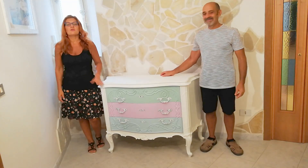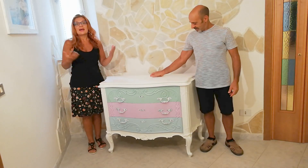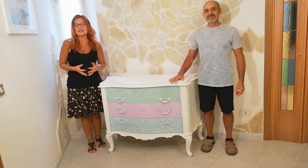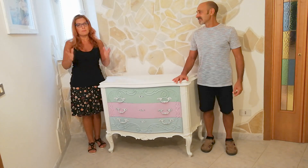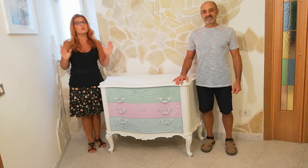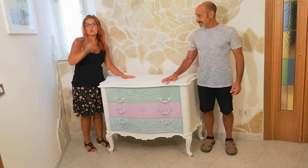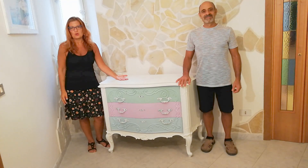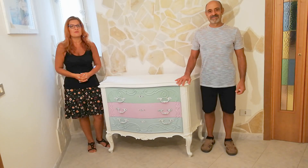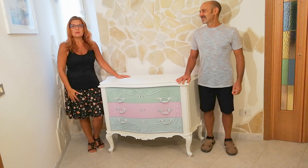Vediamo oggi come rinnovare un vecchio mobile con la tecnica dello shabby, riverniciandolo. La novità di questo progetto è che non ci sarà bisogno di carteggiare il mobile: anche se il mobile ha il suo flatting, basterà pulirlo bene e utilizzare la giusta vernice. Questa vernice permette di non usare un primer aggrappante, ma di applicare direttamente solo due mani. Facilissimo, anche se siete principianti.